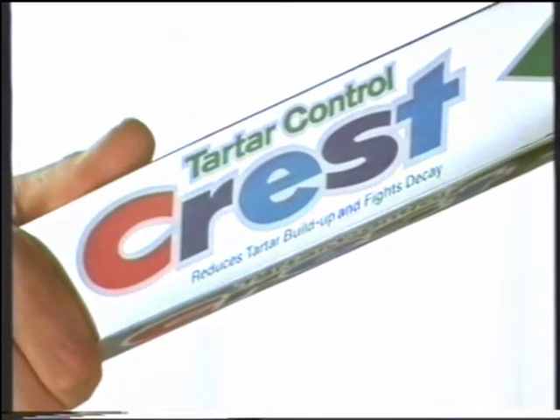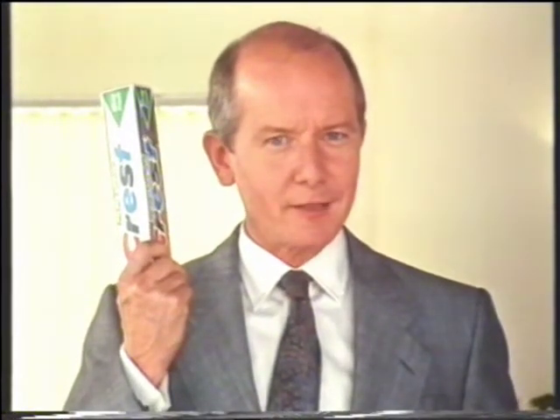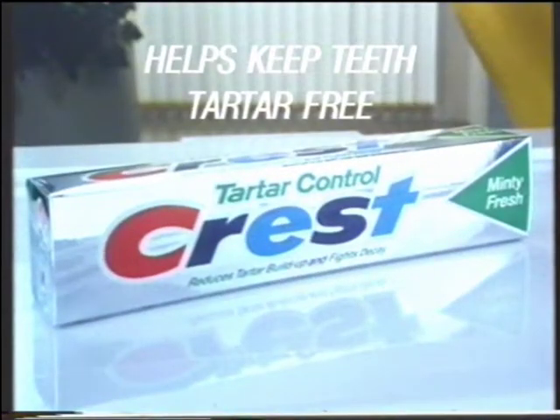Ordinary toothpastes can't do much about it, but tartar-controlled Crest can. It's clinically proven. And you get the benefit here — less scraping. No toothpaste does more to fight tartar and help keep teeth tartar-free.